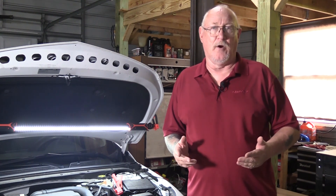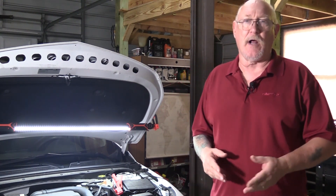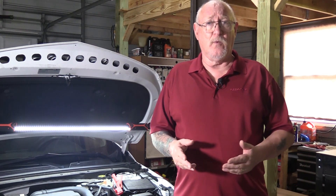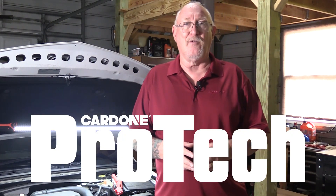Not too long ago, I did a video on how to diagnose electronic throttle bodies. And many of you wrote with one common question: what do you do when you install a new throttle body and the vehicle doesn't idle properly? Well, we're going to tackle that today on this edition of Cardone Pro-Tech.